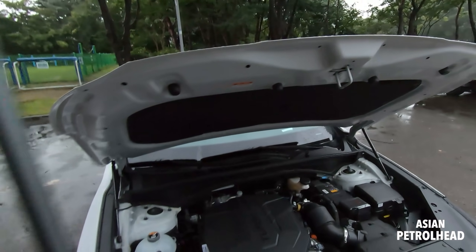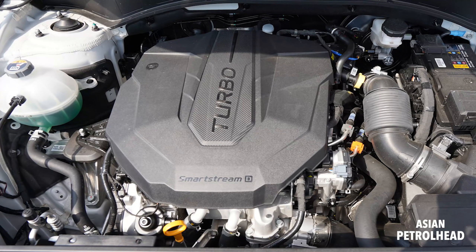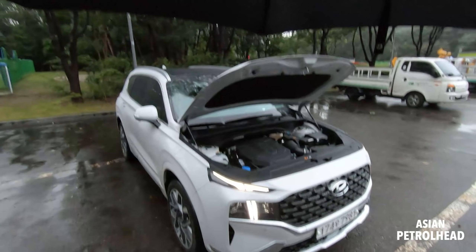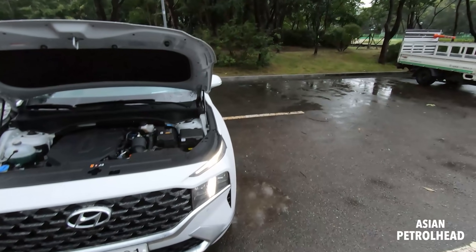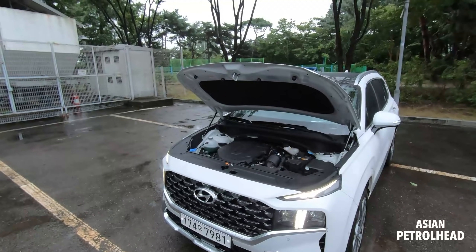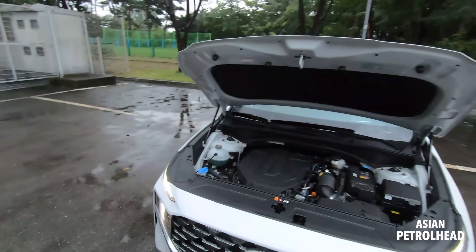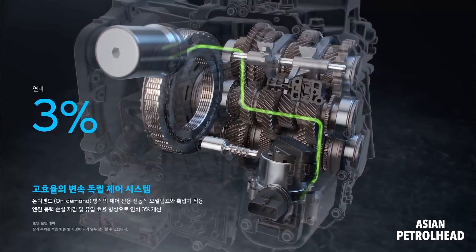Let me show you the engine room. Very nice - two shocks right here. It says Smart Stream D, which stands for diesel turbo diesel. Here in Korea, for now you can only get this new Hyundai Santa Fe with a 2.2 liter diesel, which makes about 202 horsepower and 325 pound-feet of torque. Hyundai says they're going to introduce the car sometime this fall with a 2.5 liter turbo gasoline engine. In North America you won't get the 2.2 liter diesel. This 2.2 liter diesel is paired with an 8-speed wet-type dual clutch transmission.